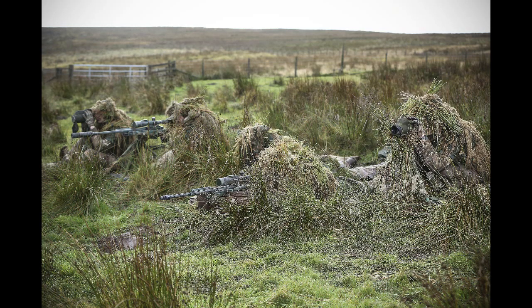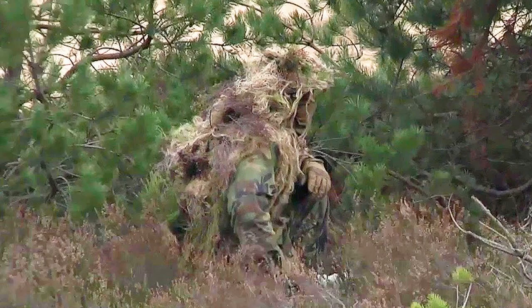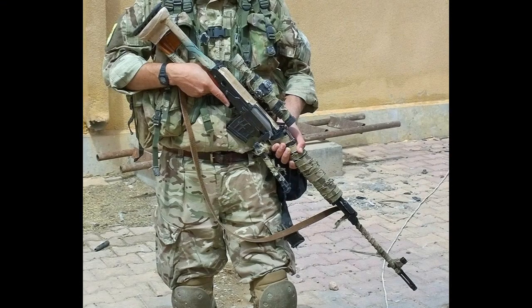Anyone watching this probably understands the fundamentals of camouflage: to break up an outline and so make it harder to recognise what an object is. This is generally achieved by use of different colours and patterns. An example of this is how I disguised my SVD Dragunov rifle, which was my primary arm in Syria. By winding strips of MTP — also known as multi-cam cloth — around the barrel, foregrip, and scope, the outline of the rifle is broken up and serves as effective camouflage at a distance. Perfect for what I was using the rifle for.